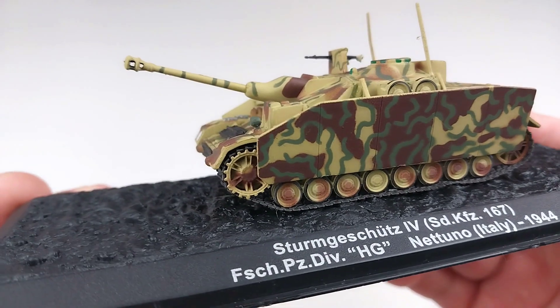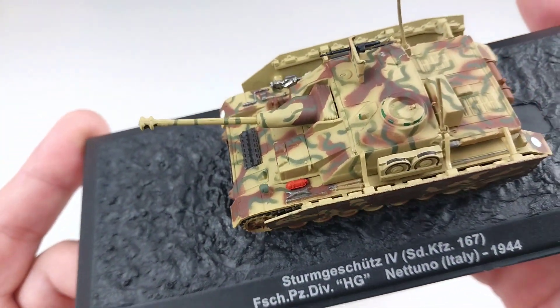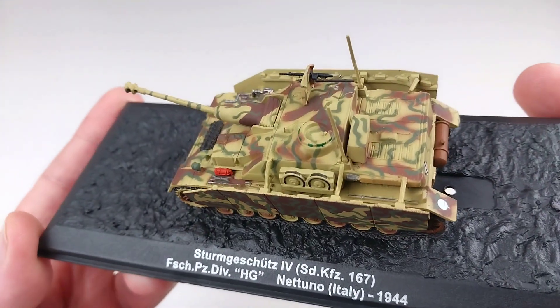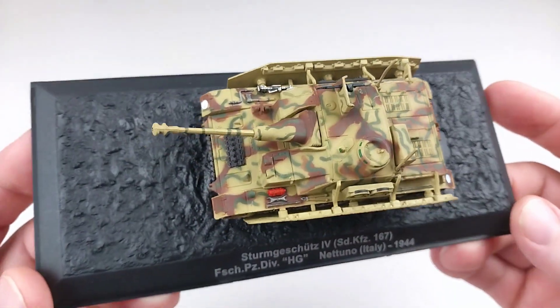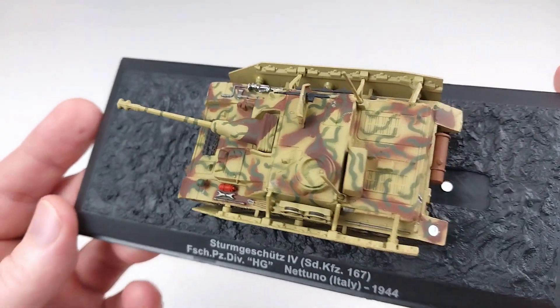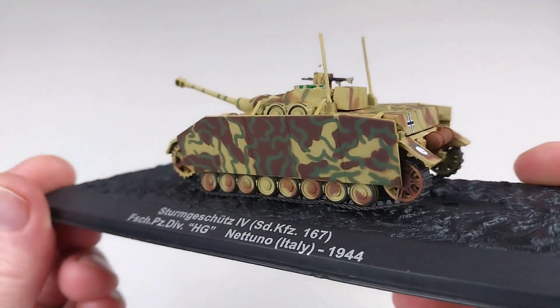Let's have a real good look at this little Sturmgeschütz 4. It does look really nice — it's in a late war camouflage scheme, sort of an ambush style with multiple colors, and it comes up fantastic and really well done.